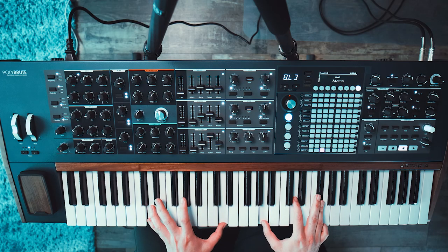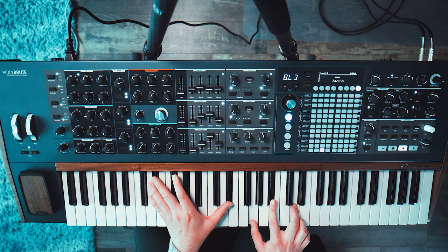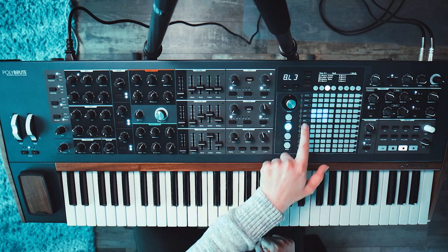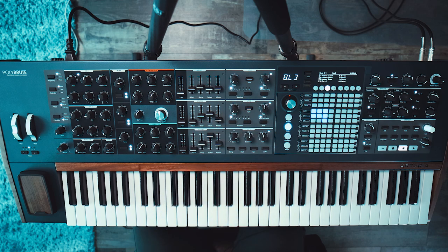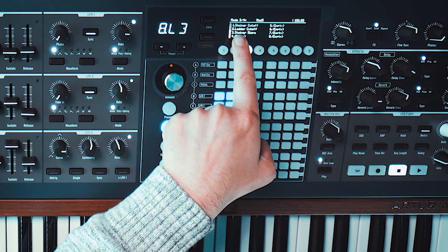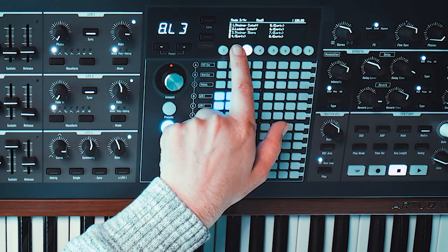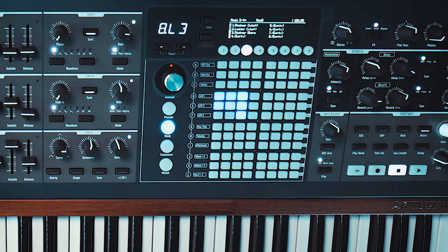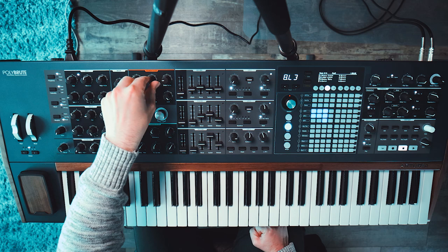Now let's move on to mod idea number 3, which sounds like this. I used LFO 1 and 2 again, and this time both are synced — that's really important — because I wanted to create some sort of a rhythmic change in our sound. I used our two filters for that: the Steiner cutoff, which is this cutoff, and the Ladder cutoff, which is this filter. And then the Steiner slope, which I think is this one.